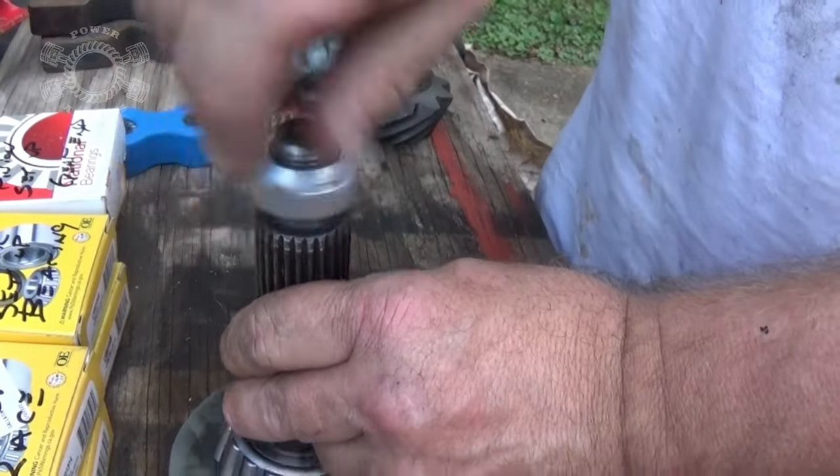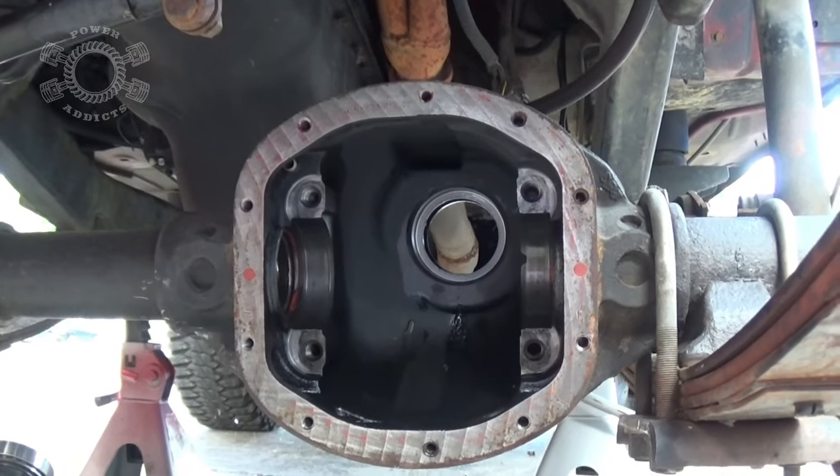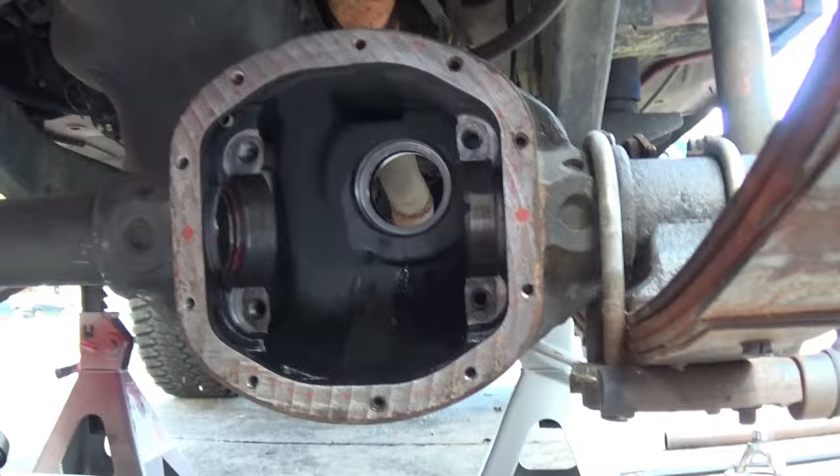After a little bit of time and grinding, we've got a setup nut. Now I'll get some brake cleaner, clear all the junk out of the threads, make it all nice and clean, and we're good to go.